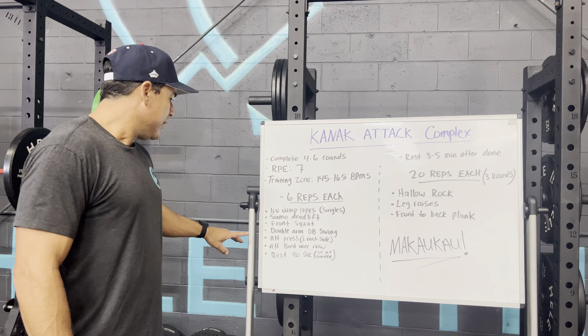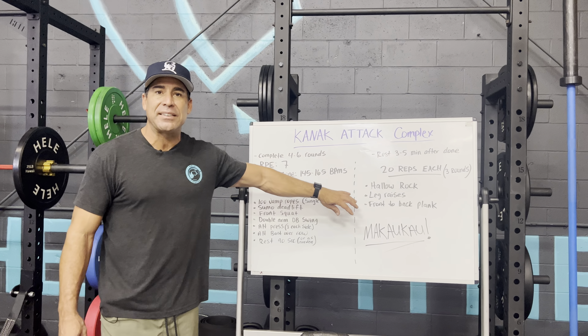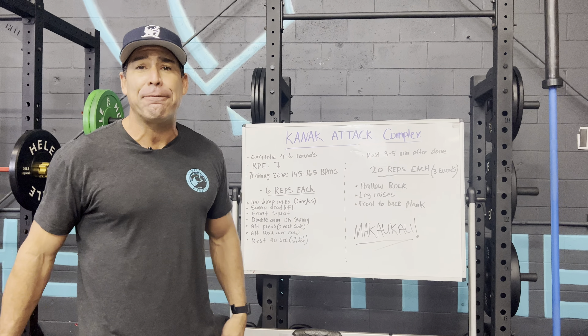When you're finished with that, rest for a couple of minutes — three to five minutes — and then knock out 20 reps, scaling down if needed, of hollow rocks, leg raises, and front to back planks. So we have this core finisher in the workout as well. Let's break down each one of these movements, then the core, and let you get after it.